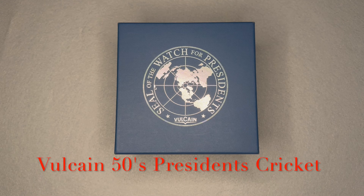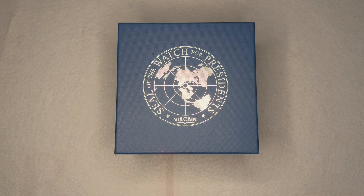Welcome back to Wristwatch Deep Dive. Today I'll be talking about my Vulcain 50s Presidents Cricket. I'm not a dealer or flipper — I'm not selling the watches I cover, just highlighting watches I have in my collection.